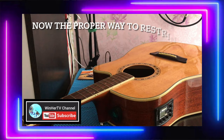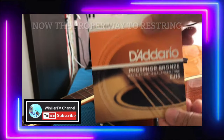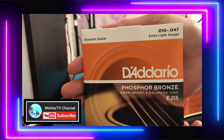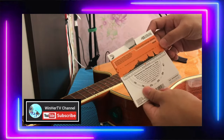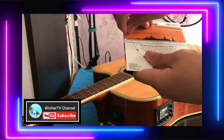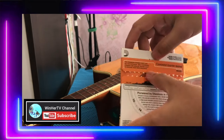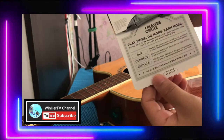Alright guys, we're ready to restring. The strings we're going to use are Diadaryo — that's the same one I used in a previous vlog. When you open the packaging, there's a color coding on the back, and even on the plastic of each string, there's a color coding too. So you won't get confused about where to place each one.